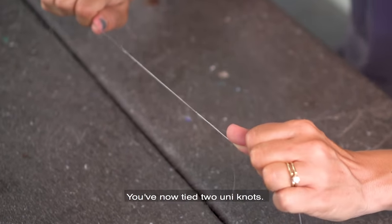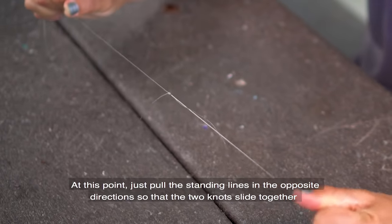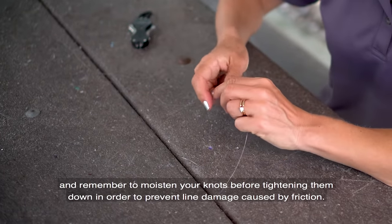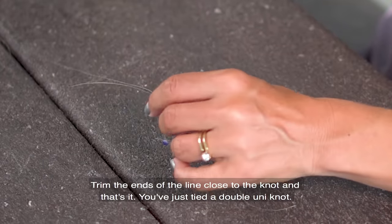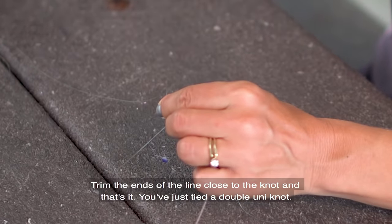You've now tied two uni knots. Pull the standing lines in opposite directions so that the two knots slide together, and remember to moisten your knots before tightening them down to prevent line damage caused by friction. Trim the ends of the line close to the knots and that's it — you've just tied a double uni knot.